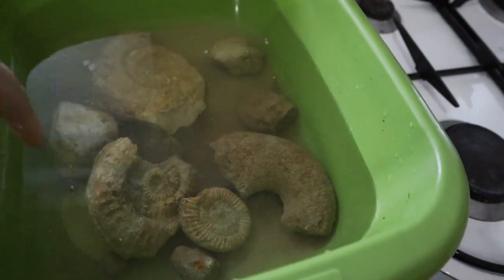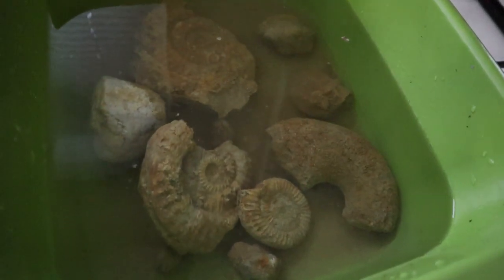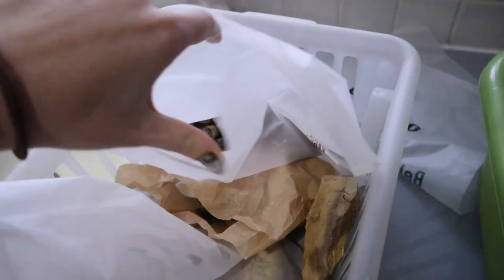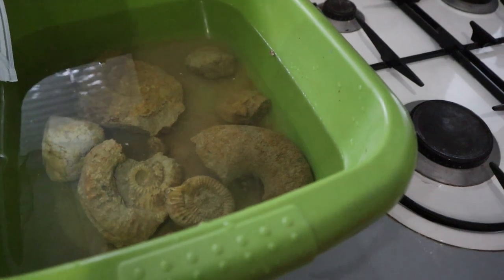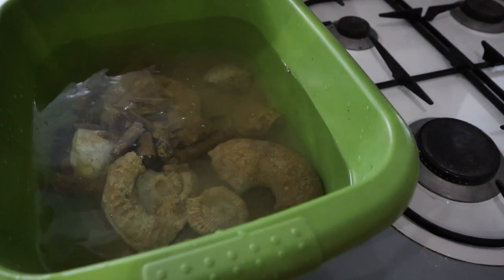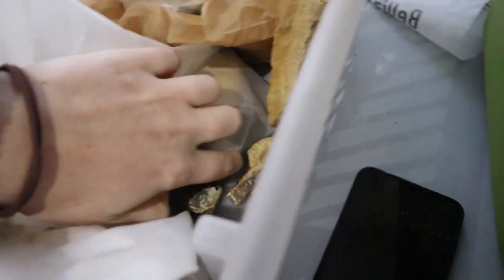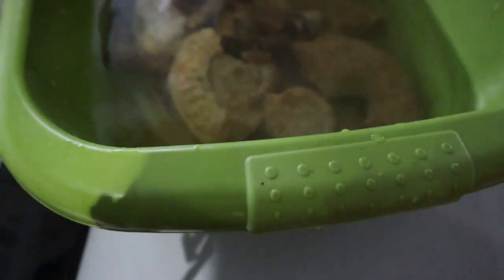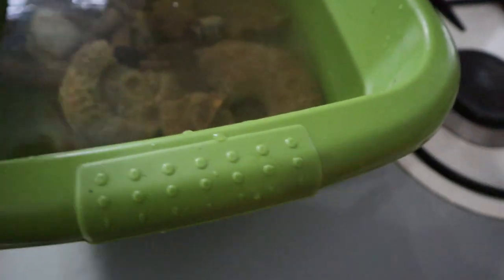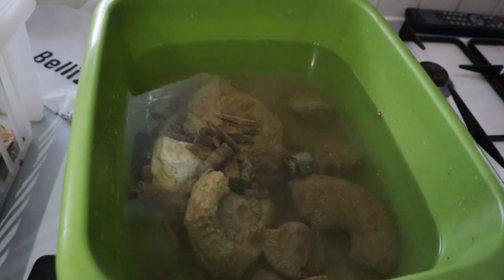That sea urchin is actually from a different location to the rest of the fossils but it got put in this pot so I thought we'd clean it up nonetheless. Now this is a bag of belemnites — you might have seen these in my last Fossil Friday but they're all a little bit muddy, so I'm just going to pump them all in. And then there are some more little ammonites I'll put in, then I'll leave that for now because I don't want to overload it.